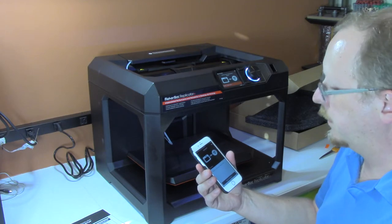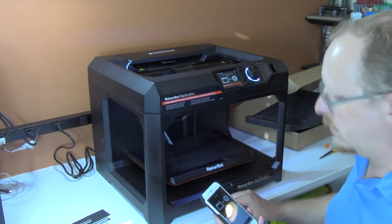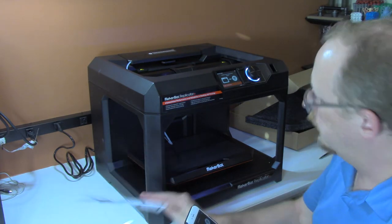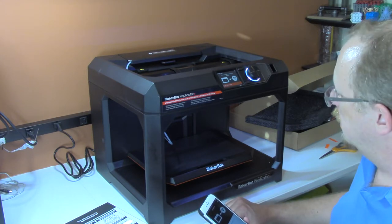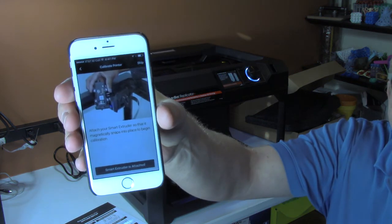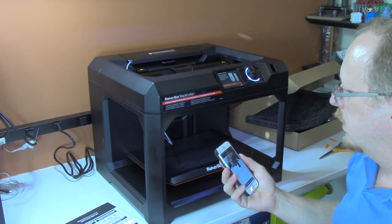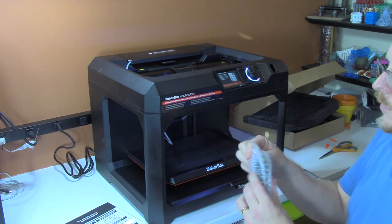I don't see much happening — it would be nice if it said it was doing something. It wants to go through calibration now. Interestingly, nothing has told me to install the Smart Extruder Plus yet, so I haven't done that. I'm going to say begin calibration and see what it says. It says calibrate printer, and now it says attach the Smart Extruder. The app is showing me a video of attaching the Smart Extruder Plus to the printer, which makes it fairly easy to understand what to do. So I'm going to unwrap the Smart Extruder Plus that came with it.